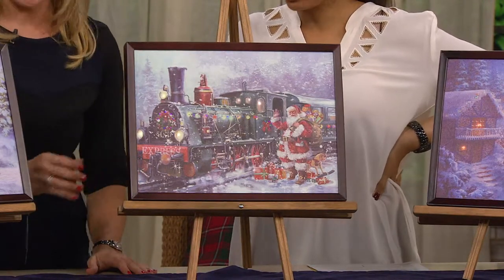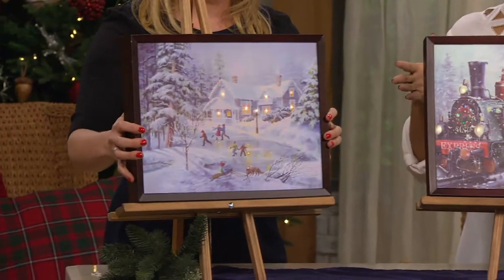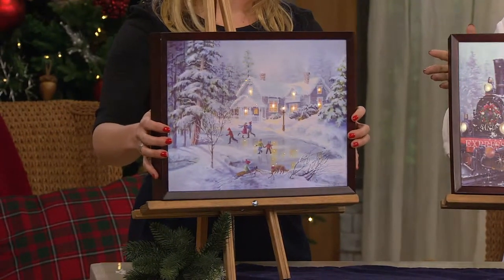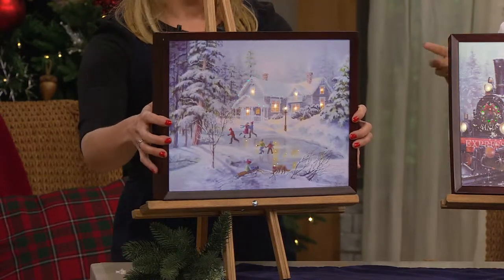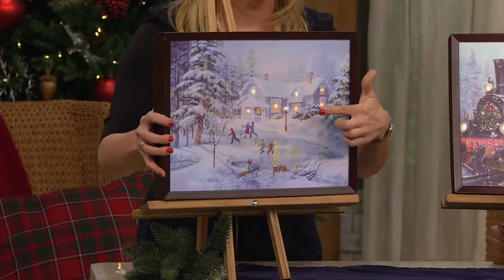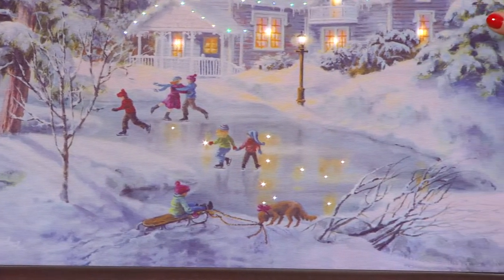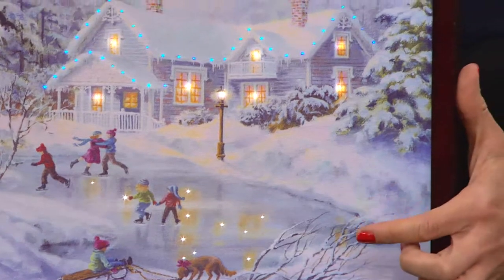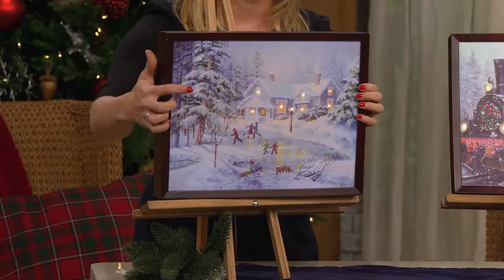Let's go through the scenes real quick and then we'll turn the lights down so we can really get the wow of it. So your choice — this is going to be the winter village? This is the skaters. So here you see the skaters skating on the pond, and then you see the light in all the windows and the reflection on the pond, and the lights on the houses with the color changing.